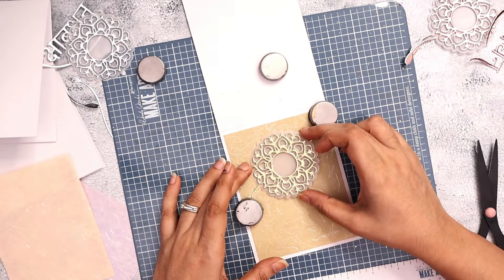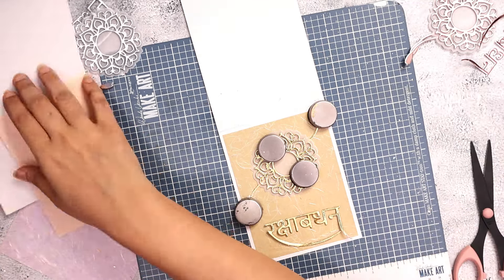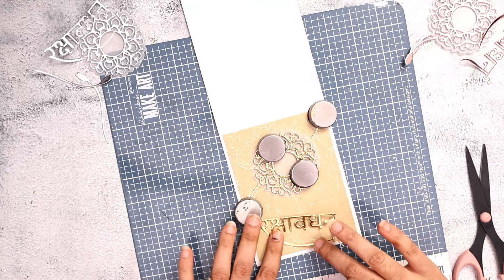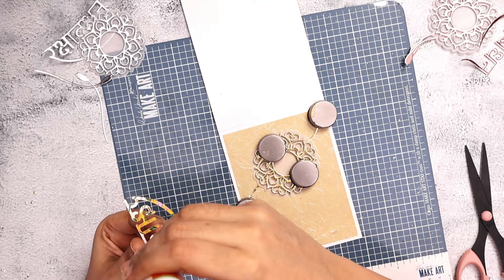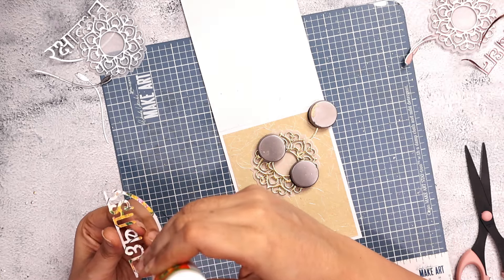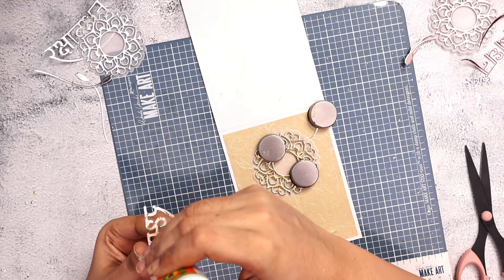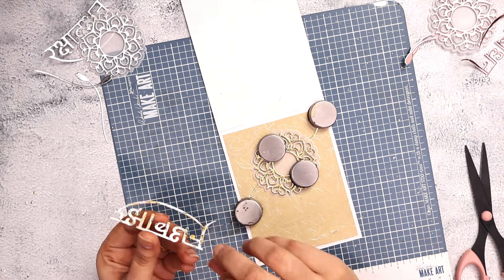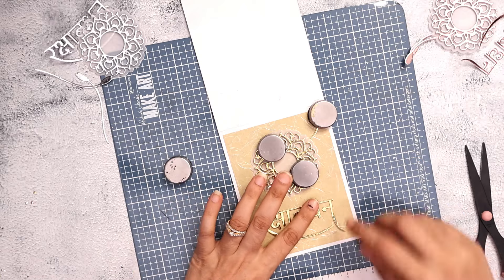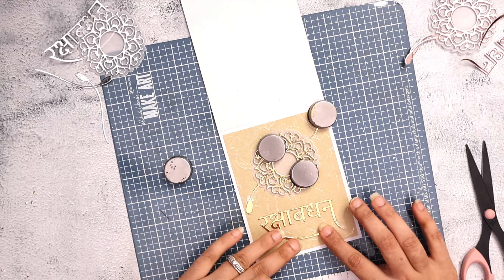I wanted to do lighter, more subtle cards compared to stronger colors. If you're interested to see how these look with blue foils, red foils, or green foils — bright colors — you can check out my other live from last year where I created DIY mirrored cardstock in blue, red, and green and made very colorful cards and envelopes for Rakhi. I'll link that below — it's one of my more popular videos.